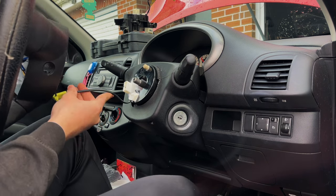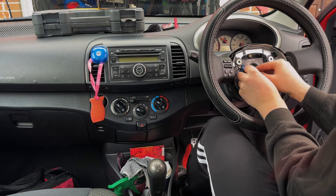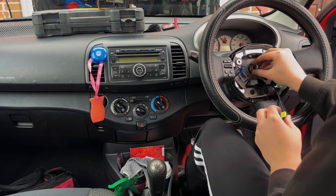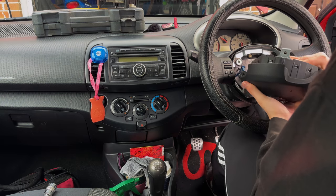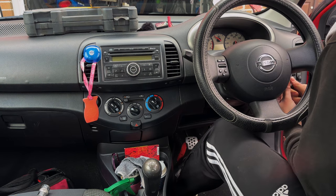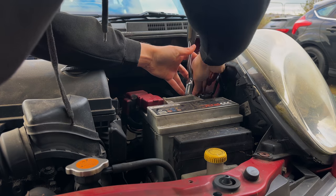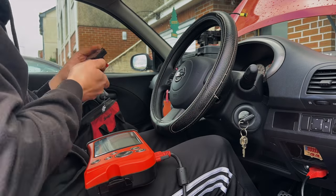Carefully feed the airbag wire back through the wheel and put the wheel back on. Gray connector in, three screws underneath securing that. Put back on the wheel and tighten. Airbag wire clip back in, put in the guide, and airbag put back in place. Secure it with the torx screws, one each side. Black tabs put on to cover.